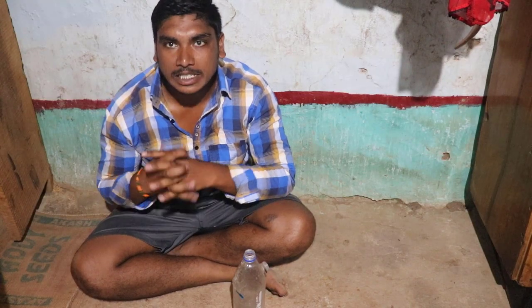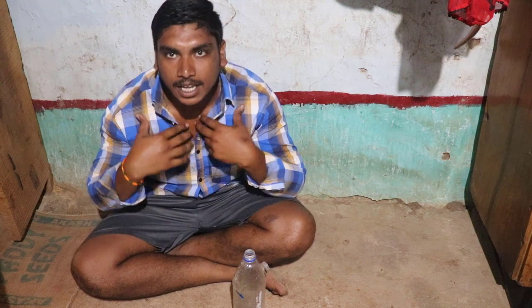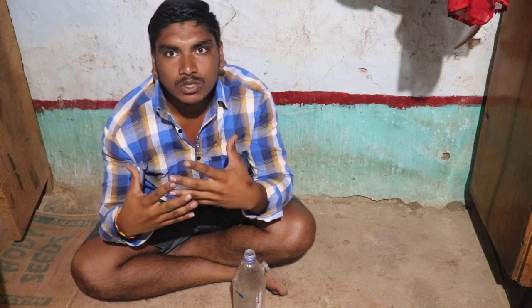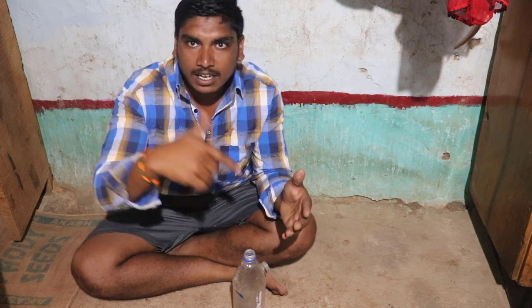Hi friends! Welcome back to KJN Experiment YouTube channel. So friends, if you want to subscribe to this channel, you can see the videos on the channel. I'm going to talk about my video on the title.